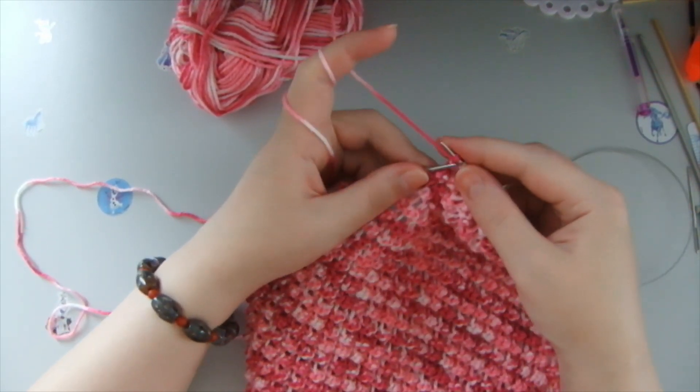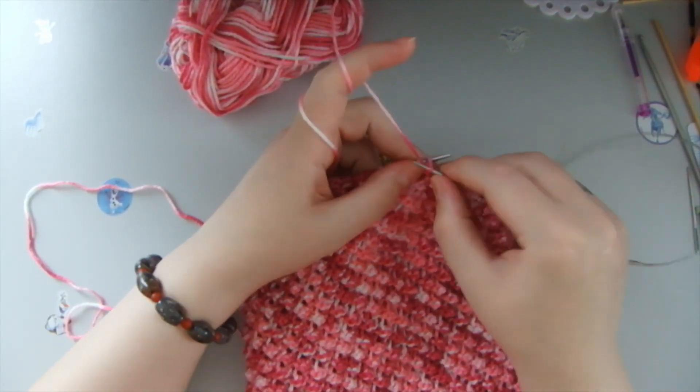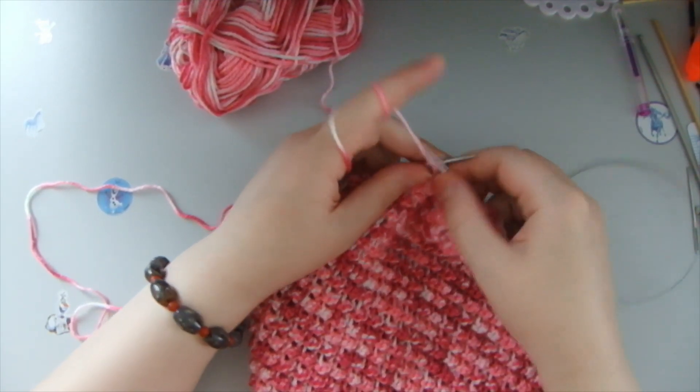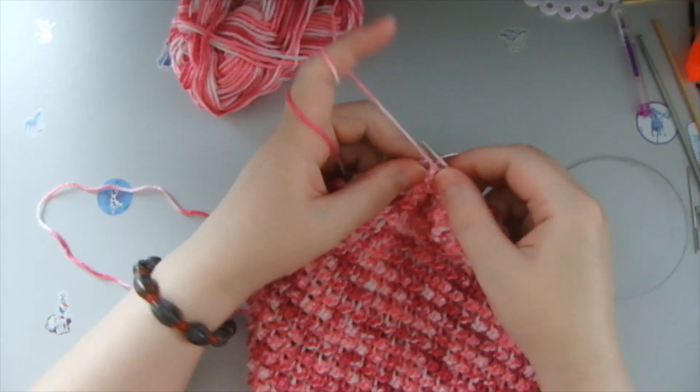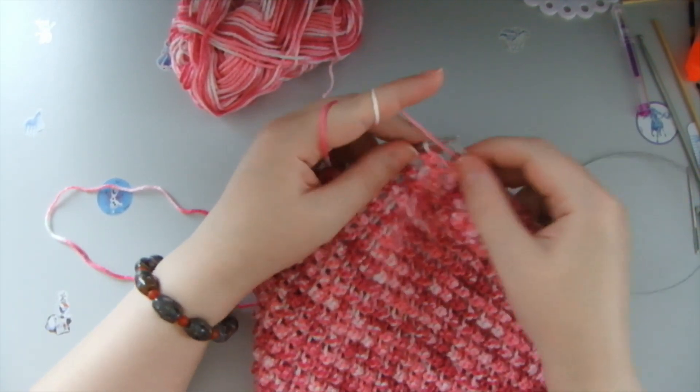And you need, basically, all this front row — first row — with purl stitches. It's very simple, it's like this, very simple.